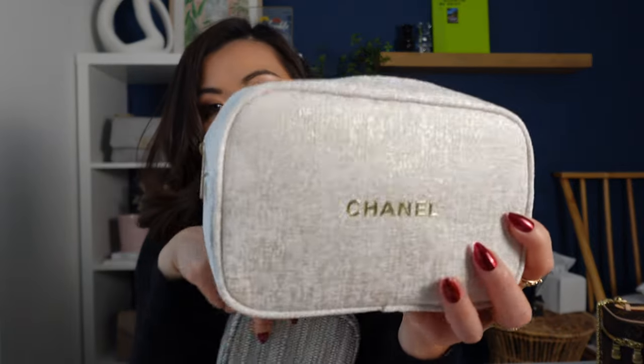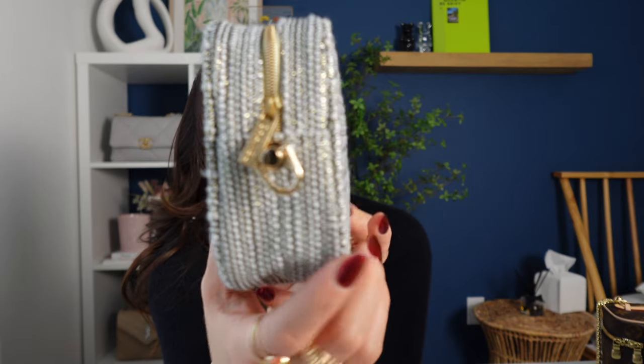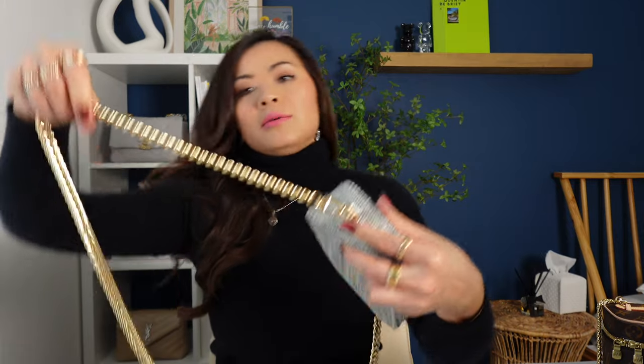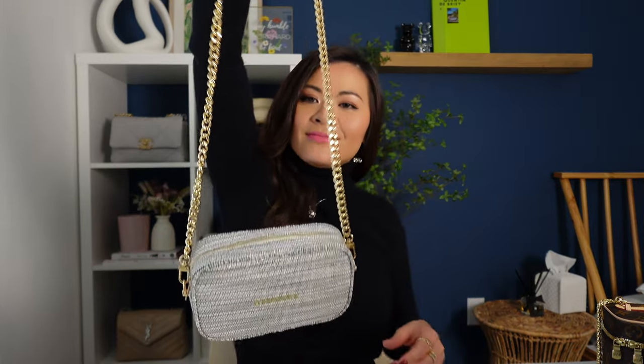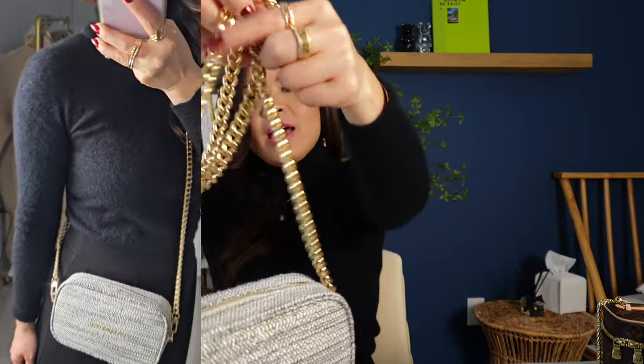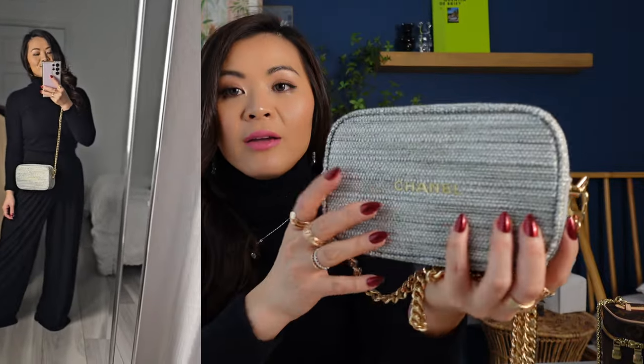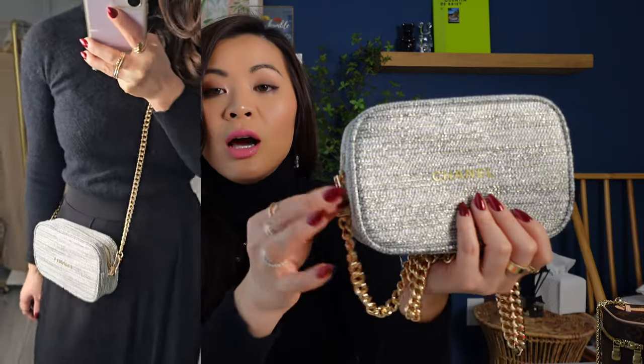These are the pouches from the Chanel Holiday Gift Set — this was from last year and this is from this year. I already added the D-links, so as you can see right here, I added two D-links on the two sides. And that's it — easy, right? So now I have a crossbody bag. As I have shown in my video on how to convert this bag and put the links on, I also added a Chanel brooch on the front, and I think that's really pretty to add a little Chanel vibe.